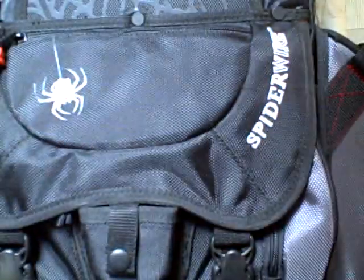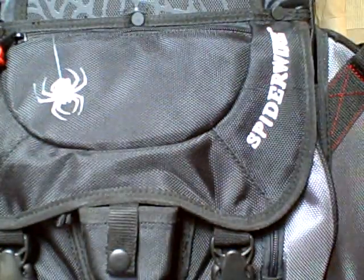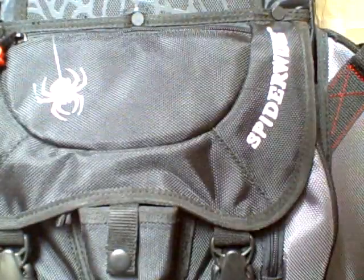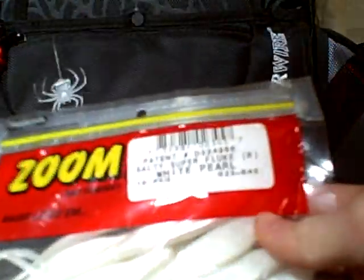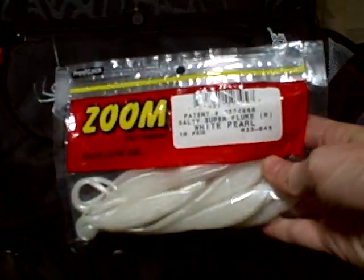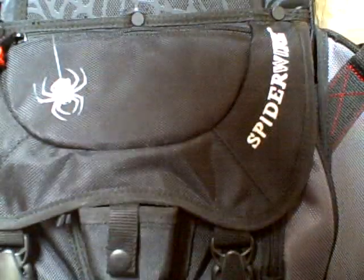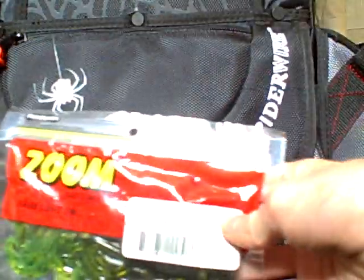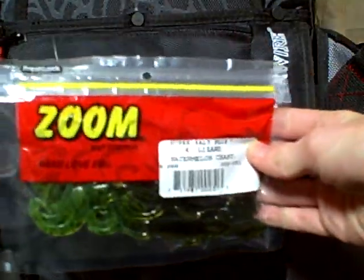Next I got Perfect Plastics Game Hog, California Crawl. And then I got some Zoom Salty Super Fluke White Pearl, and then I got some Zoom Lizard Watermelon Chart, 6-inch.